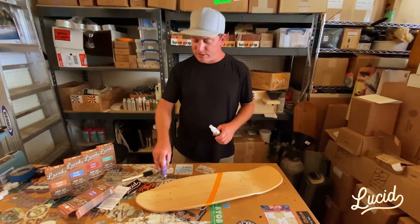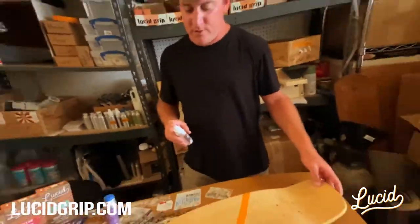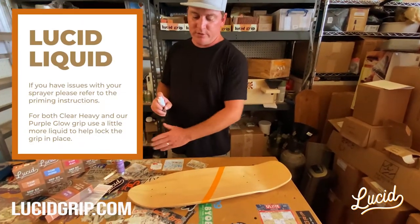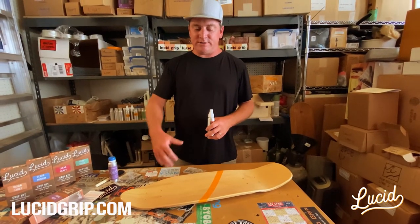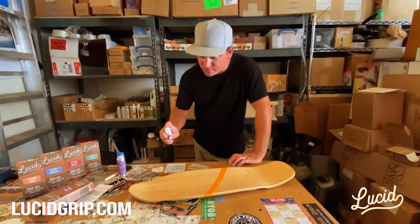Let's get started. Step one, you're gonna want to use the liquid. I'm gonna do this front upper part with a purple glow. I'm gonna lay down liquid. Now with the heavy, you want to lay down just a slightly heavier amount of liquid, and same with the second coat on top.